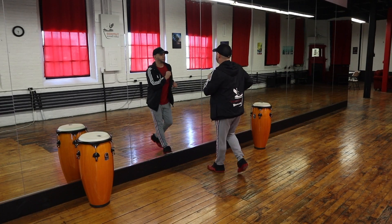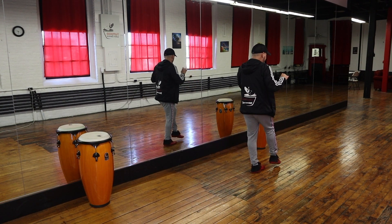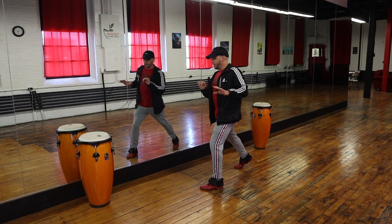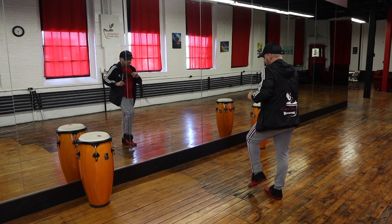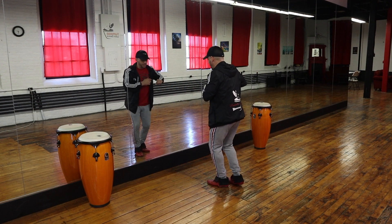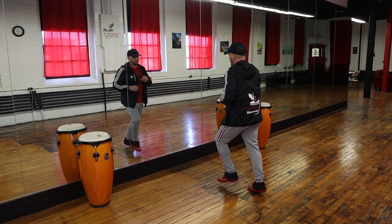Let's get started. Here we go — counting through the footwork without music: one two three, five six seven, and one two three, five six seven... All right, so we got the music going and we're ready.